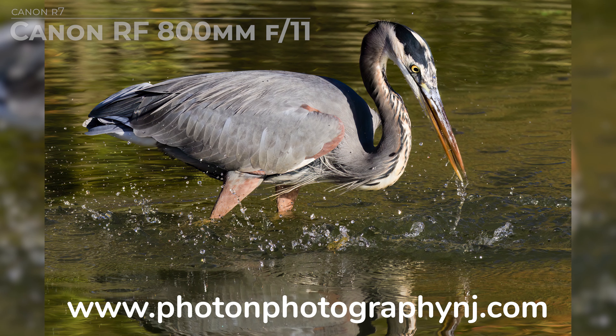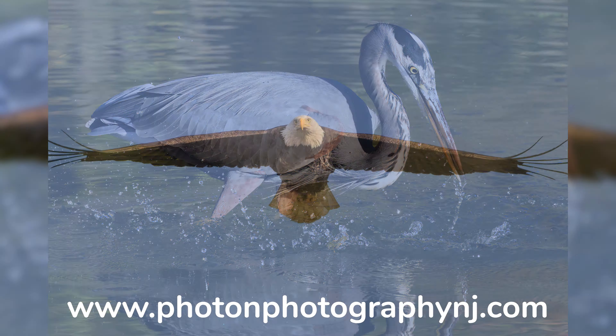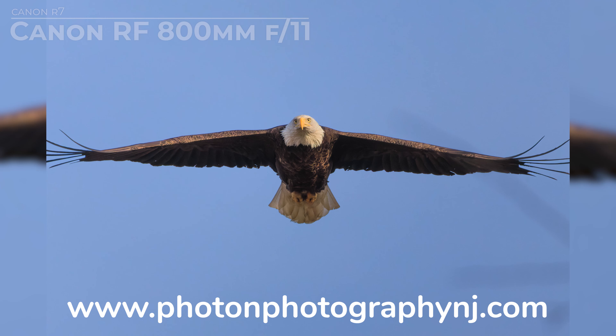Make sure to check out www.photonphotographynj.com. I've recently added a page showcasing all of my different lenses and images I produced with them, so you can easily get a feel for what you can expect out of different lenses and their respective focal lengths.